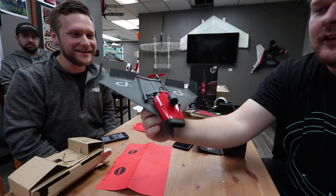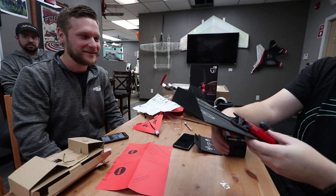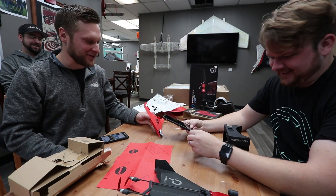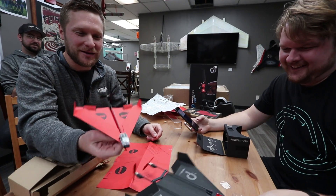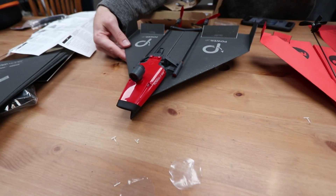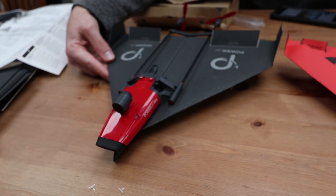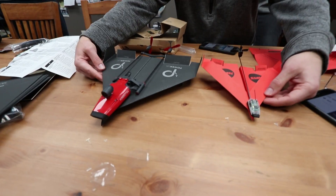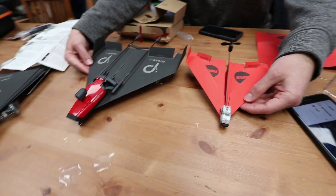Yours looks sick - look at that, it looks like a stealth bomber paper airplane. Yours is way cooler. This is what mine looks like. So Alex's versus mine - first and foremost, mine is not constructed very well, mainly because I have awkward lines everywhere. But it's okay. I feel like yours is going to fly much better than mine. We just got to get them bound up and we're going to fly.